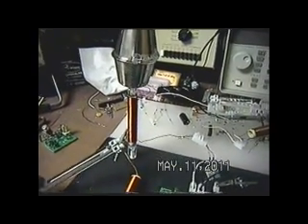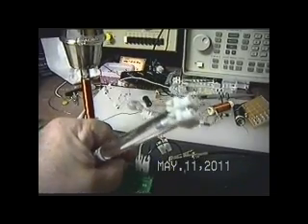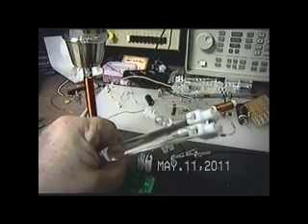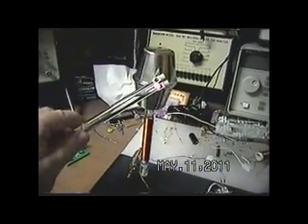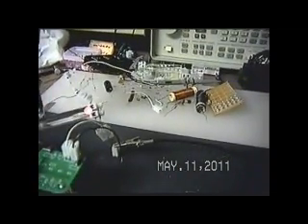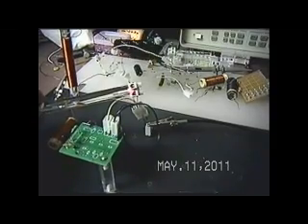Let's see if we can't adjust that diode a bit. Okay, there — that's not half bad. A pretty good signal here. And if we look over here at the input to this AV plug, we have signal.